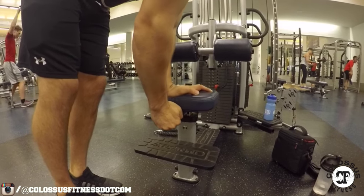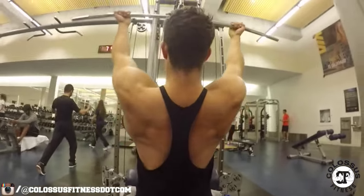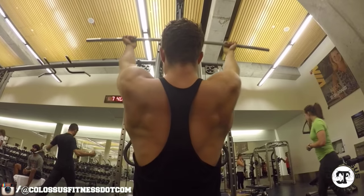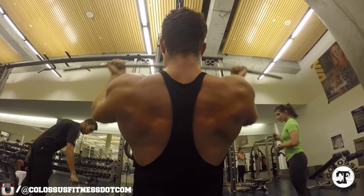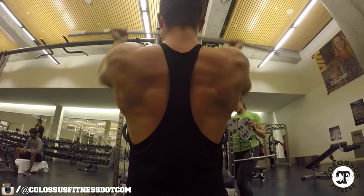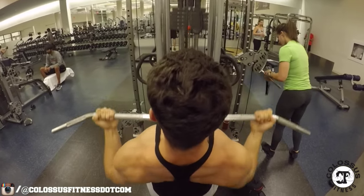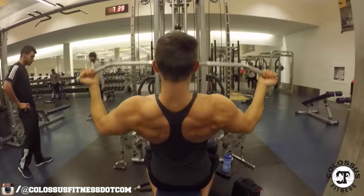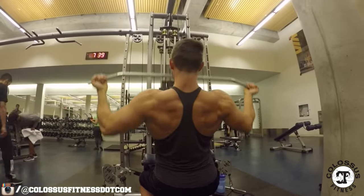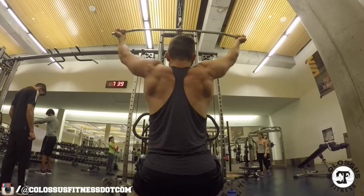Exercise number one: we've got a classic — the wide grip reverse lat pulldown. A lot of people will feel wrist pain here; I feel nothing going all the way wide. Kyle feels a little bit of pain so he's moving in a bit. He's pulling right down to his chest, getting that nice big extension and really focusing on contracting that lower lat. For myself, I'm really letting it pull me up, keeping my posture back at around a 45-50 degree angle, not moving too much, and getting that awesome contraction.